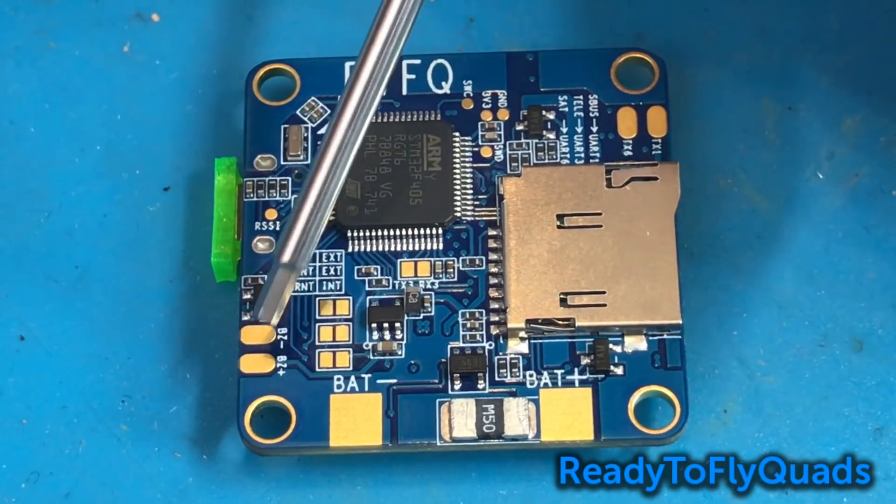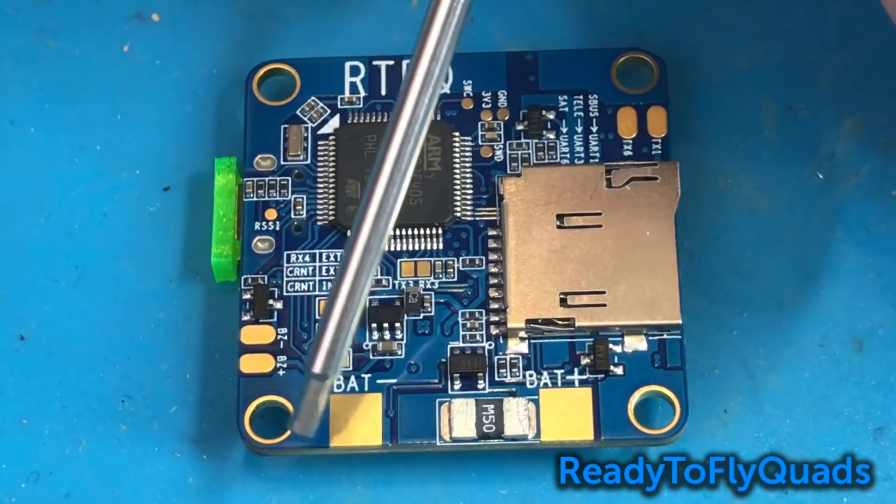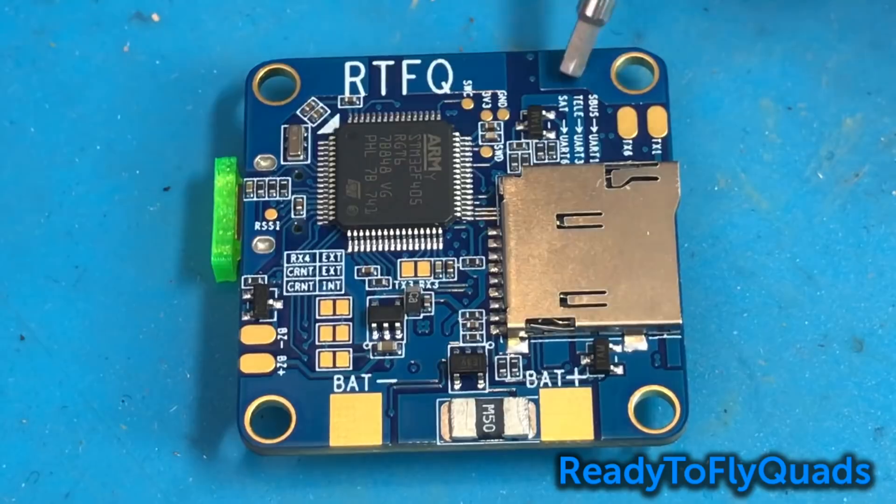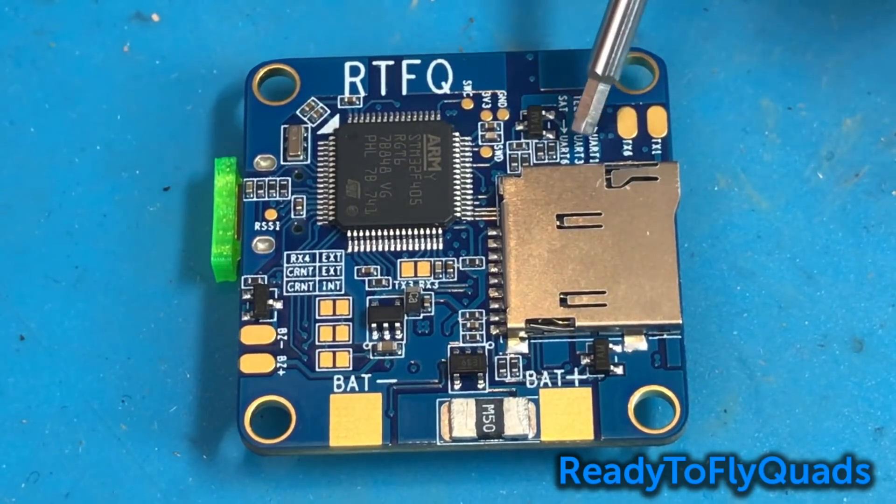We've got our buzzer pads right here — positive and negative — and then our main battery leads. They also print right on the back side of the board which signals go to which UART, which is really helpful. You've got SBUS on UART1, telemetry on UART3, and SAT on UART6.